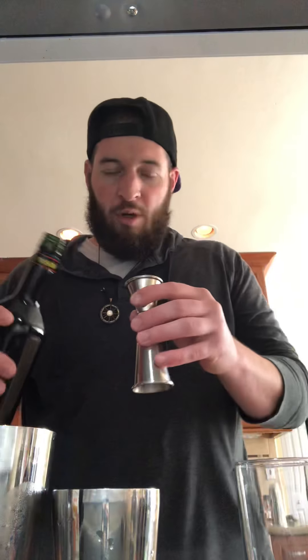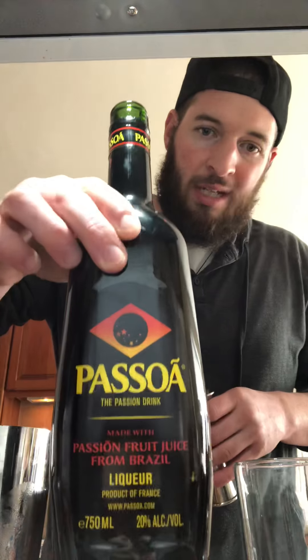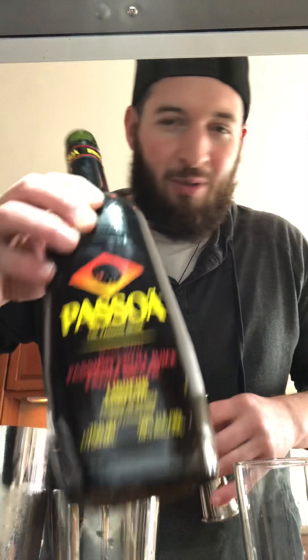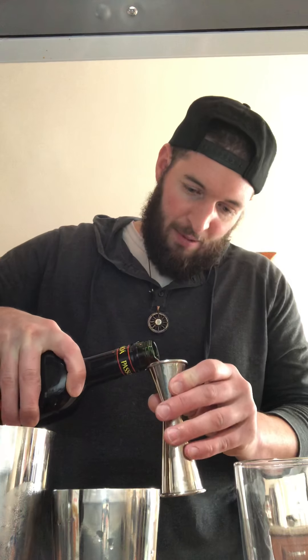Then what we're going to do is add 0.5 ounces of Passoa. Passoa is a passion fruit liqueur — it's up there with St. Germain. I love Passoa, it's delicious. Do 0.5 of that.